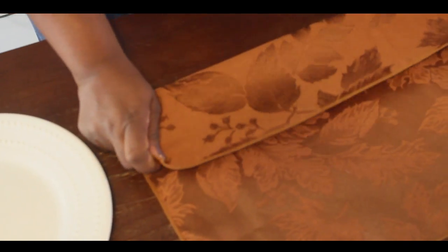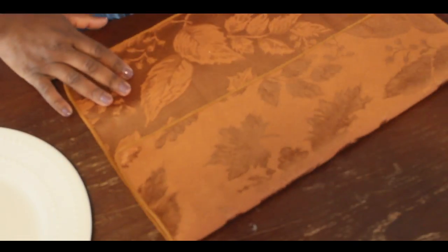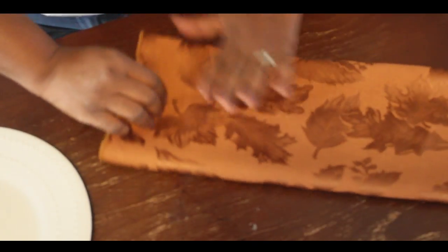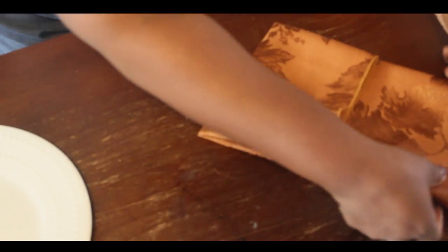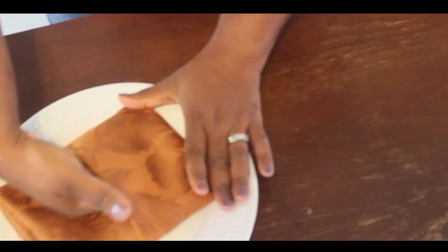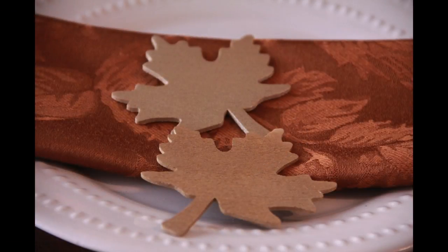This one is going to be a menu card napkin fold. You fold it down first, then fold it up, turn it over, and fold it in thirds. Make sure your edges are out, and you place that on your plate. Now you can slide a menu card in there — nice, simple, and elegant.